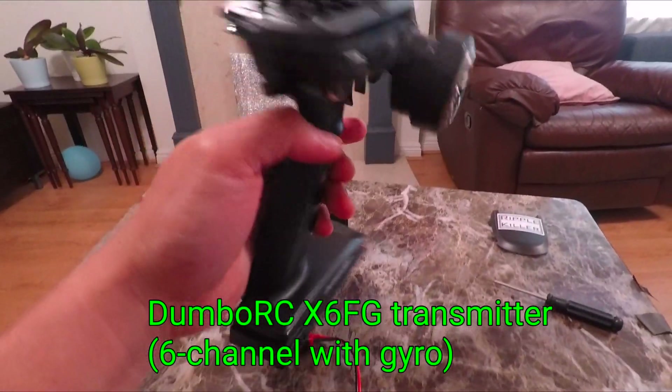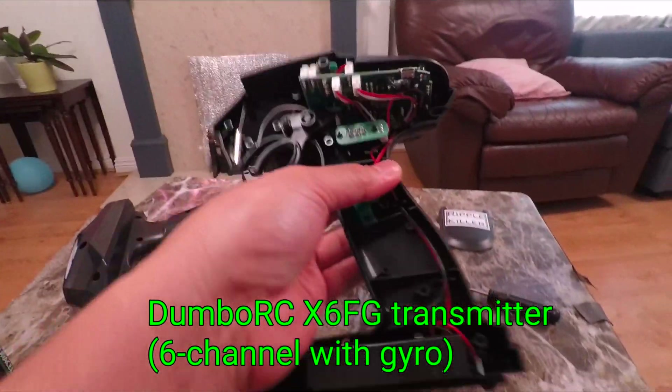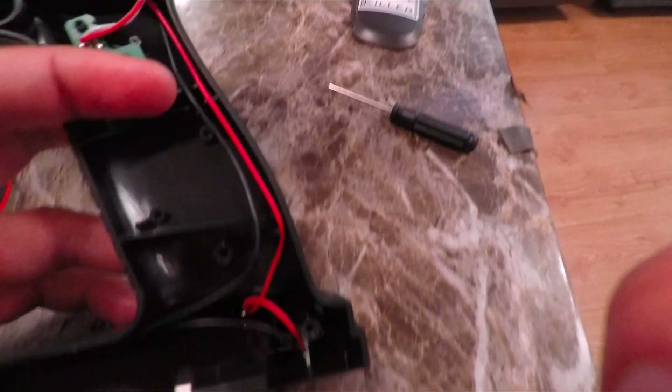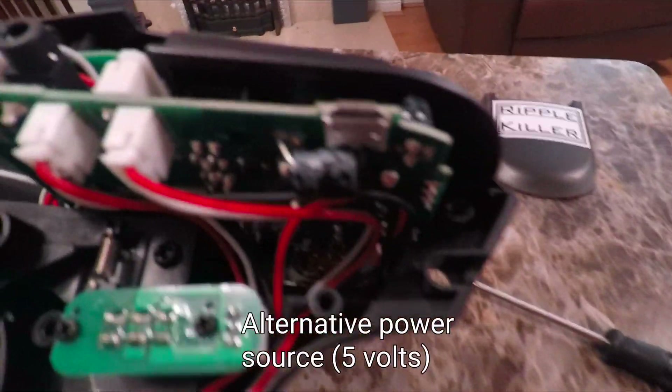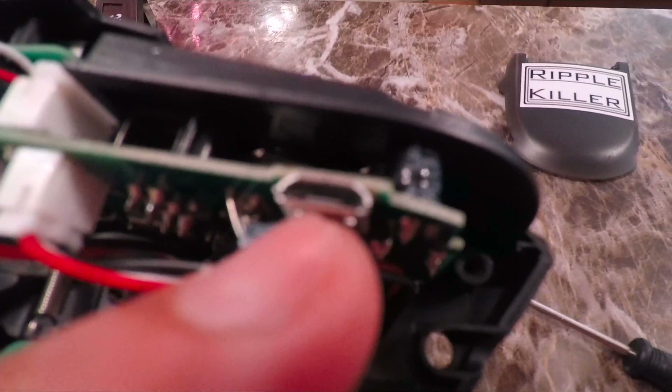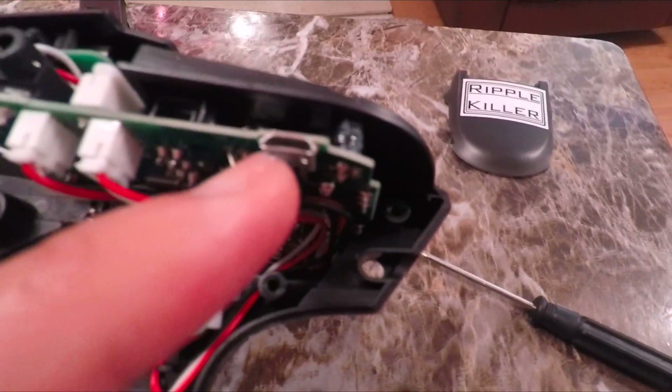This is the Dumbarth transmitter. There's a socket inside with simply two pins. That means it can take another power source, which is straight forward connected to the positive and negative battery slots — just like another source of power, just like the USB port here. You can also take power from a laptop or whichever power bank you want to use.